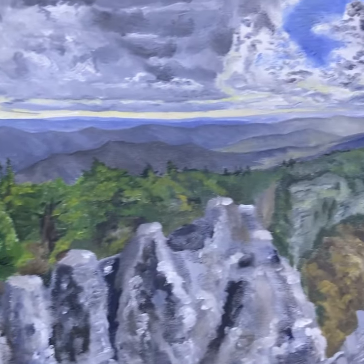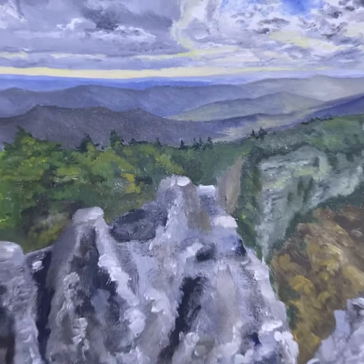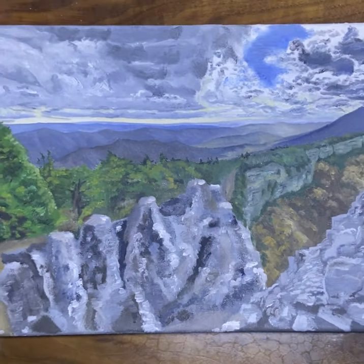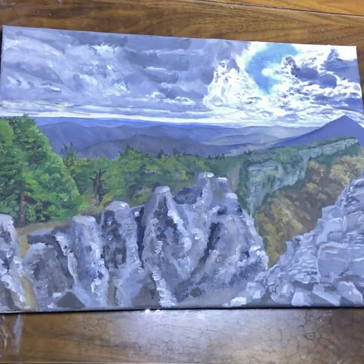Here's the finished product. Pretty happy with it — lots of room for improvement, but once again that horizon is my favorite part. Thank you for watching. Have a great day. Bye bye.